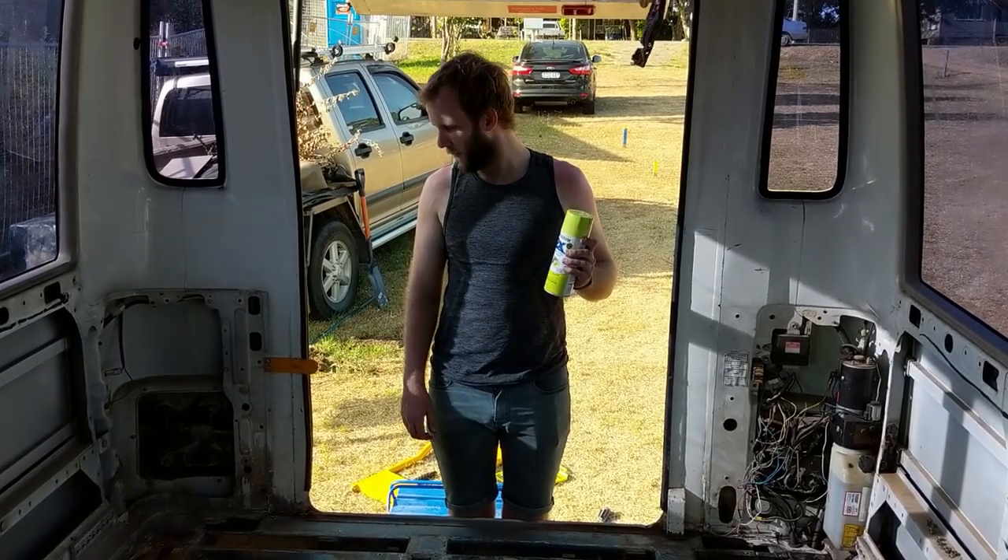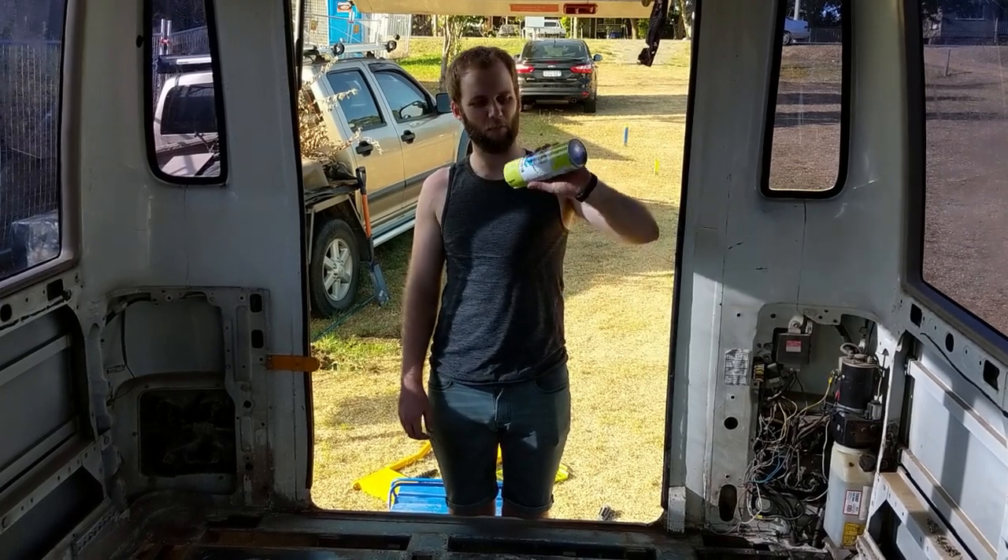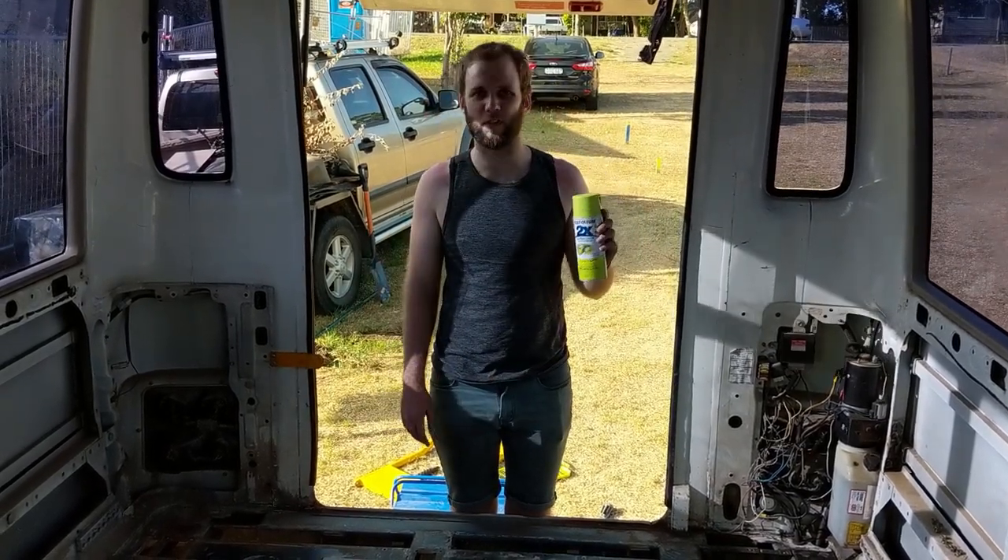We've cut all our wood for the new subfloor and we've got some Rust-Oleum that we're just going to put on the metal before we put the subfloor down.